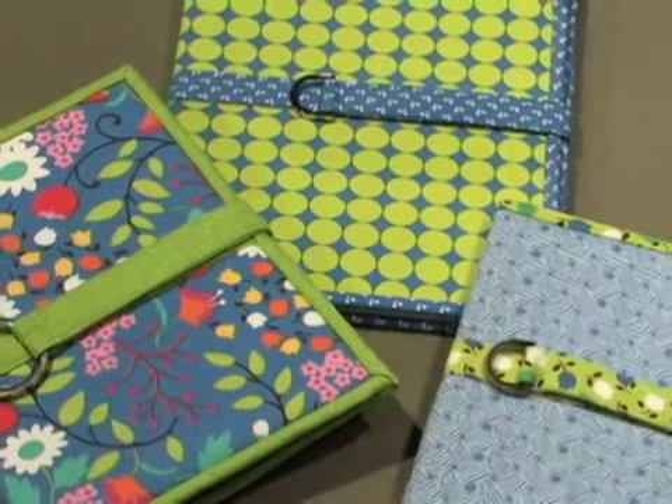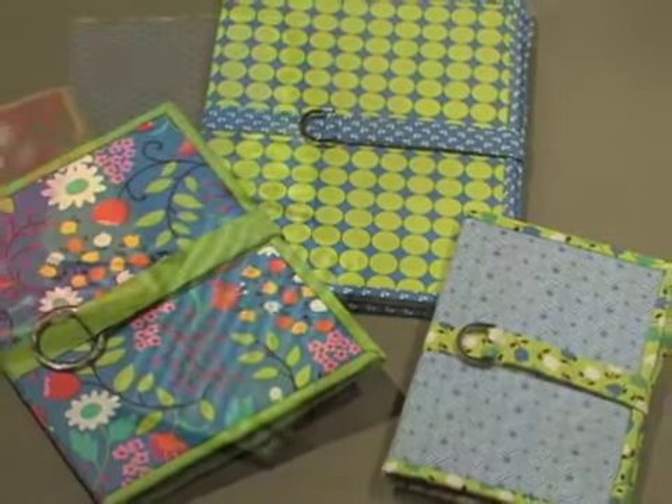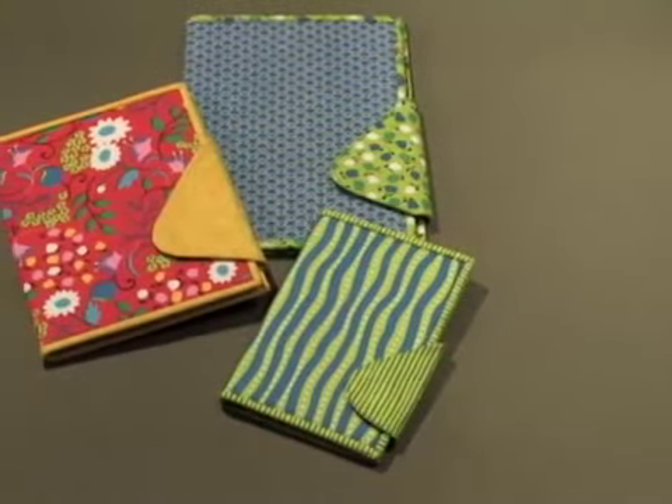I'm Nancy Zeman and I'm very excited to share with you one of the products that I designed for Clover. It's the Trace and Crate Template, e-Tablet, and Paper Tablet Keepers. There are three sizes for each tablet style — the e-Tablet Keeper for common electronic tablets and the paper keeper for traditional sizes of paper tablets.